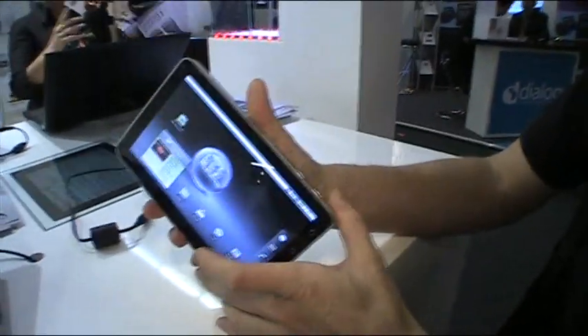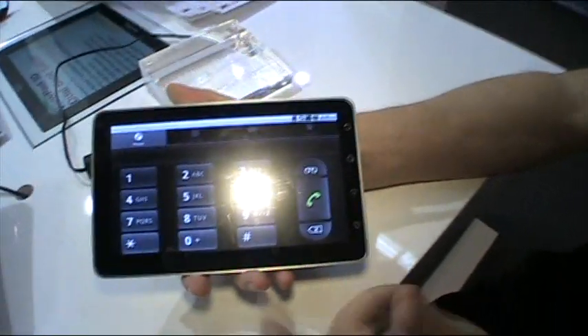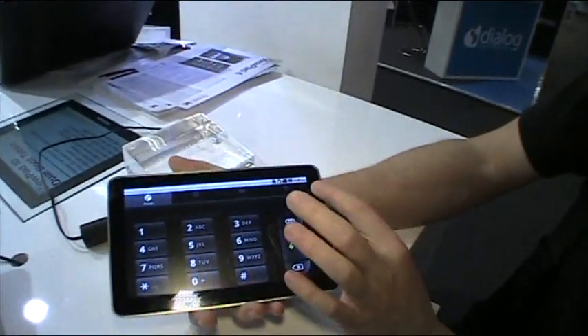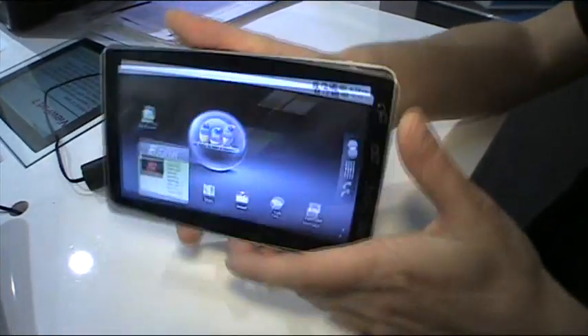Another cool part is that it's full 3G capable, so it actually has a phone on it and you can make phone calls if you want to. That's something that's lacking on the HTC, so again this is a good thing.